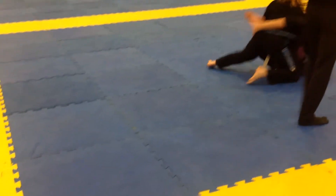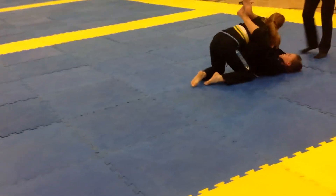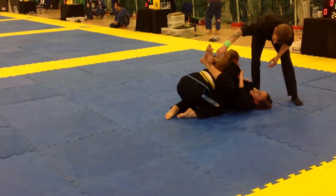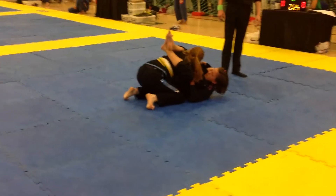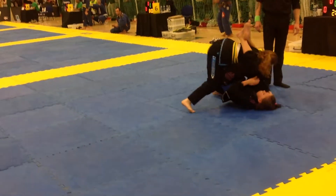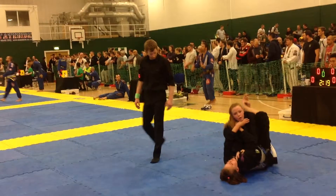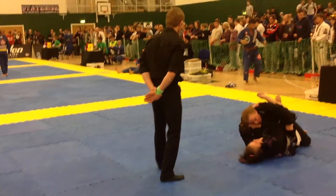Keep working! High guard! High guard! Take the arm across the front Bailey! Arm across the front! Keep working! Sweep! Keep working! Keep working Bailey! Nice and tight! Squeeze the knees!